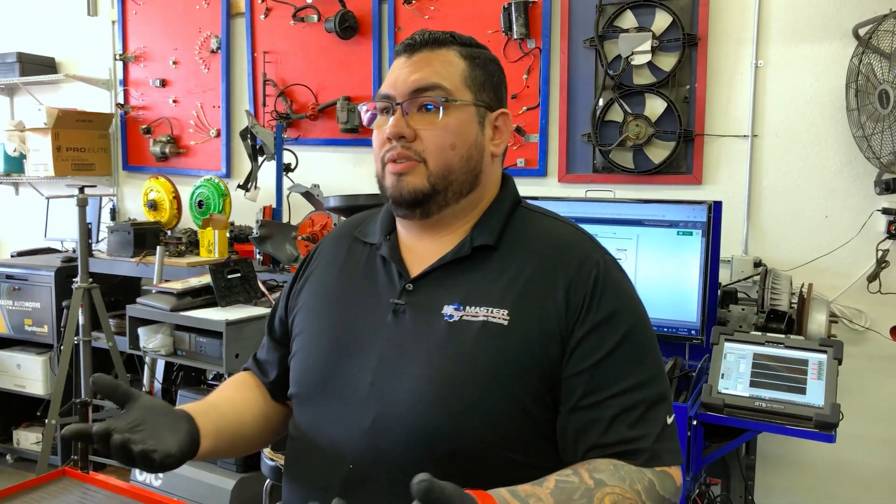What's up guys, welcome back. So this is going to be part two of our automotive series. In the last video we showed you guys how to do a compression test. We call that a general test — we're checking the general operation of our internal combustion engine. If we determine that that general test needs more pinpointing, we're going to do a pinpoint test. Our pinpoint test today is going to be a cylinder leak down.